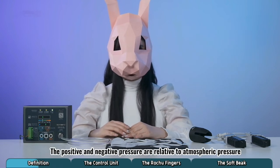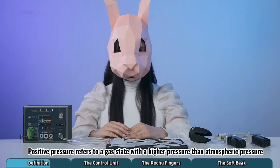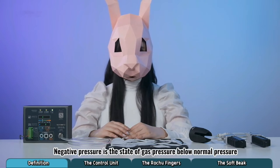Positive and negative pressure are relative to atmospheric pressure. Positive pressure refers to a gas state with a higher pressure than atmospheric pressure. Negative pressure is the state of gas pressure below normal pressure.